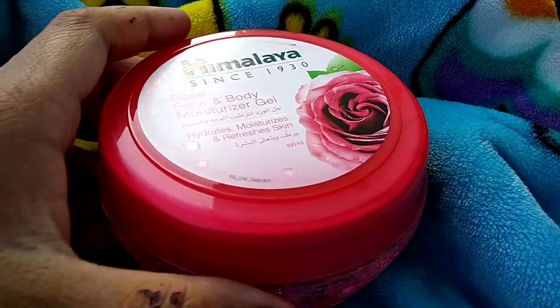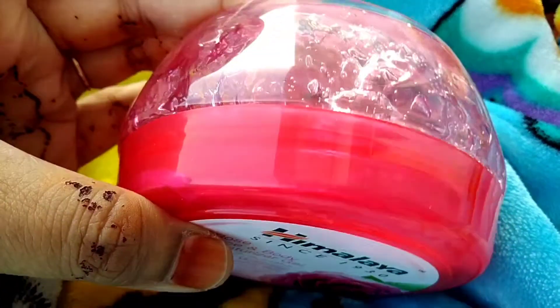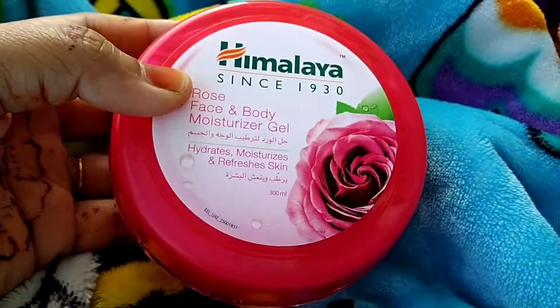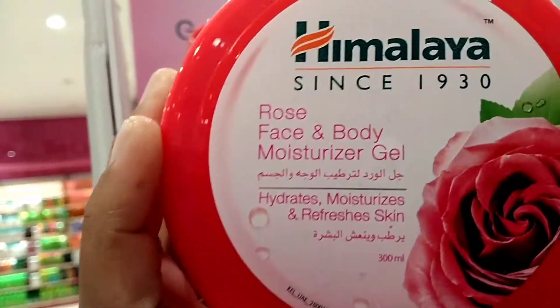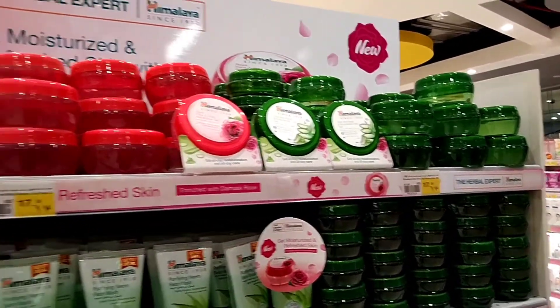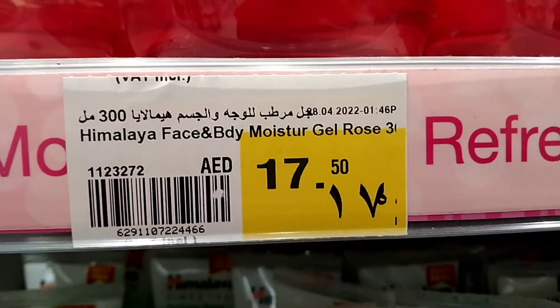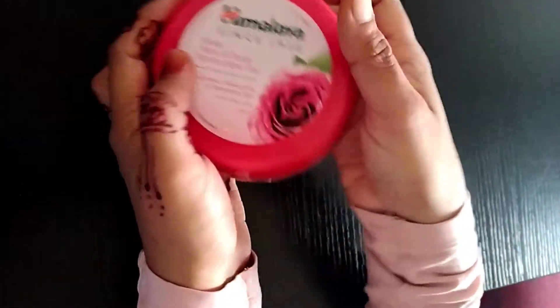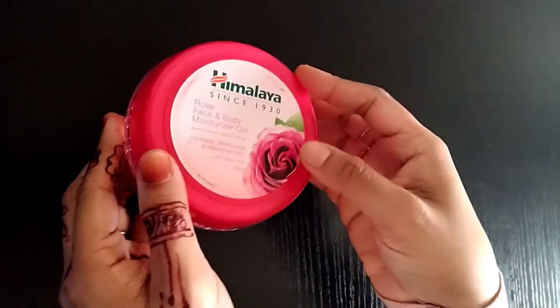Hello, my name is Afi's Notebook. This is the Himalaya brand Rose Face & Body Moisture Gel. I'm going to use the Rose Face & Body Moisture Gel.